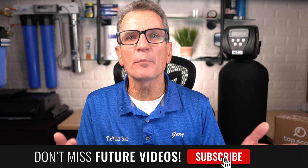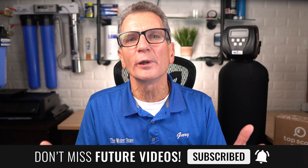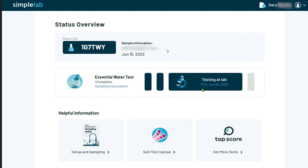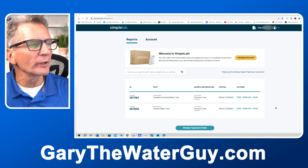When will my TAP score be ready? It typically takes anywhere from three to fourteen business days, depending on your testing package and your location. I'm in Canada, so mine took a little over two weeks. If you're curious about progress, sign into your dashboard and check — after a few days, mine showed 'testing at lab' and even gave me an ETA.